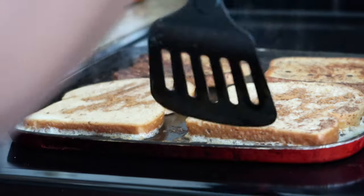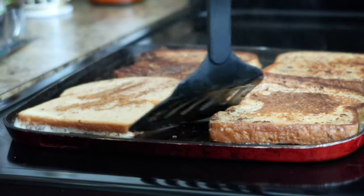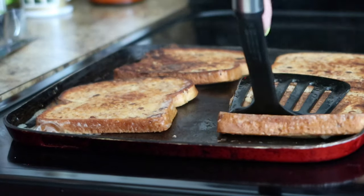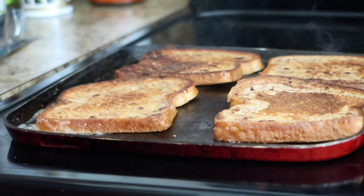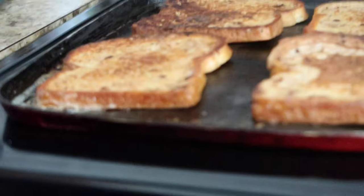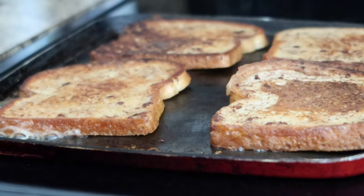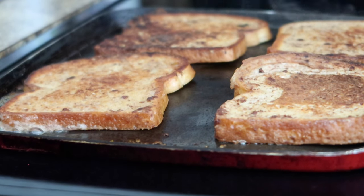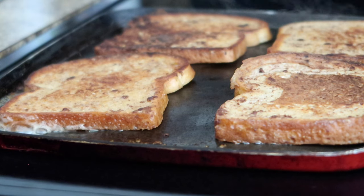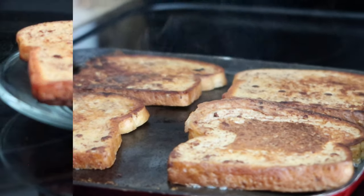It's not burnt — that's just the cinnamon browning. I'm almost done and it's looking good. I hope y'all can see it — we're almost done here.